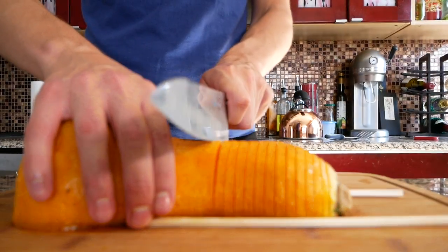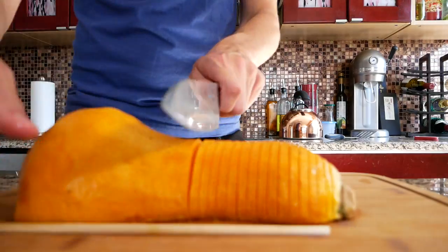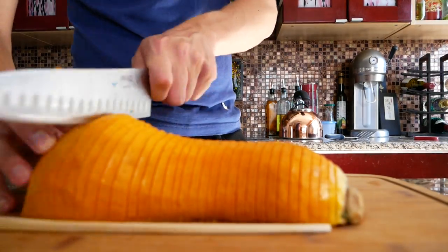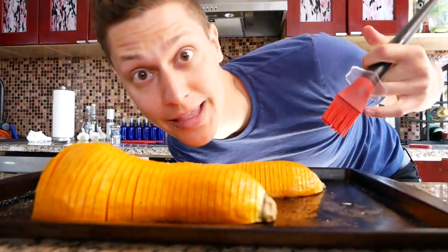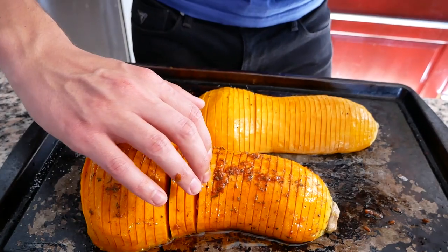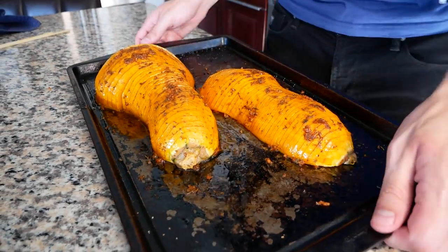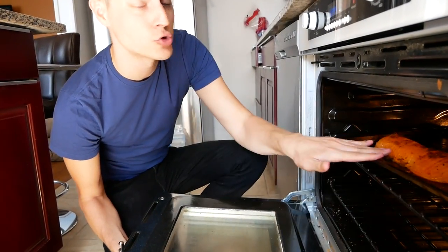I'm gonna do this super fast so we'll try to have the camera slow it down for you. After the cut, transfer these back over to a baking sheet and we are gonna brush our glaze on. Don't forget about the crevices. All right, these are ready to go — throw them back in the oven at 425 again for about 20 minutes.